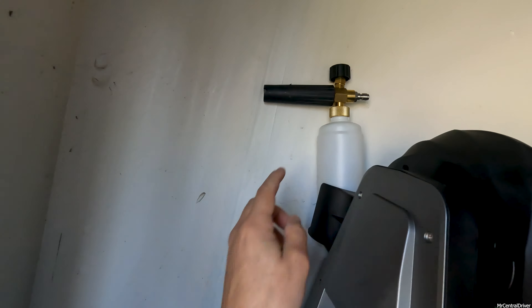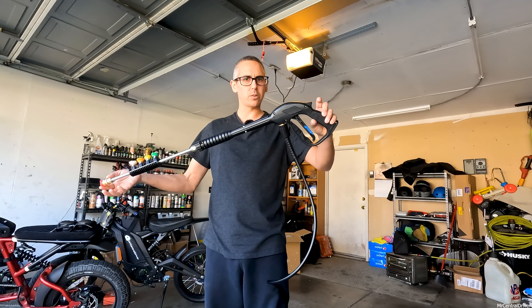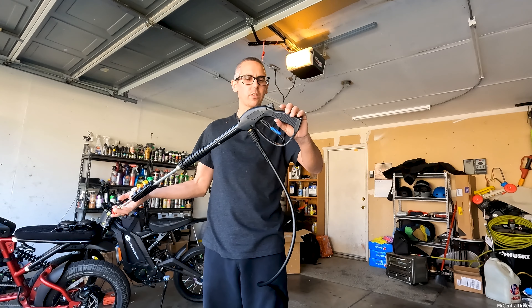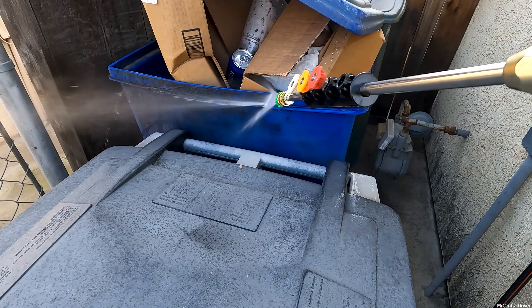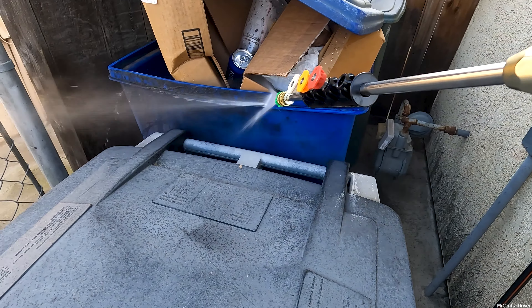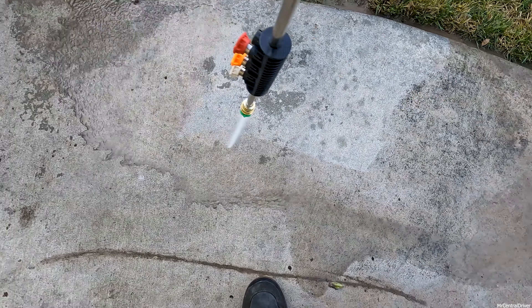Let me show you cleaning this piece of wood. You can tell I already started on these two pieces. I wanted to use the strongest nozzle they have - the red tip - to show you guys how powerful this thing is. That thing's cutting through that wood, it's so powerful. This is your typical gun. If you use it for long periods, a couple hours, your hand will probably start hurting.